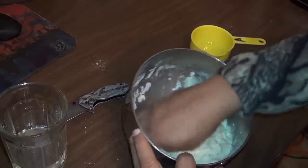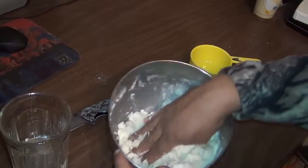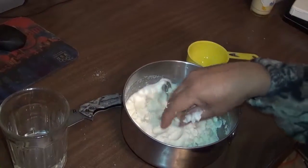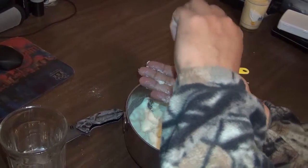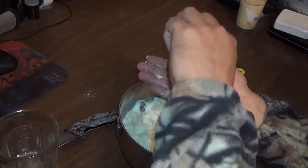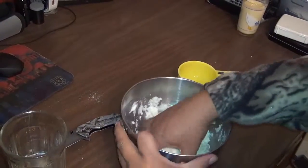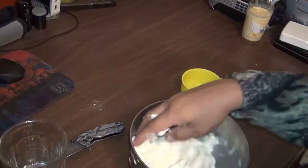You don't want it too soft and you don't want it too hard either. I always put a little bit of salt. You don't want it flat — some people don't like it flat, and I don't either.